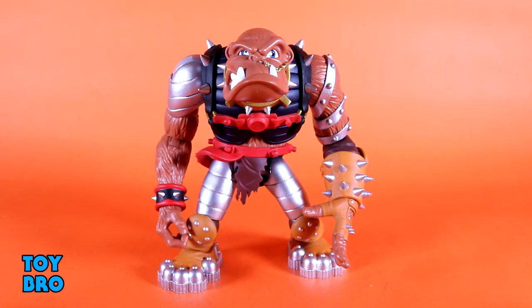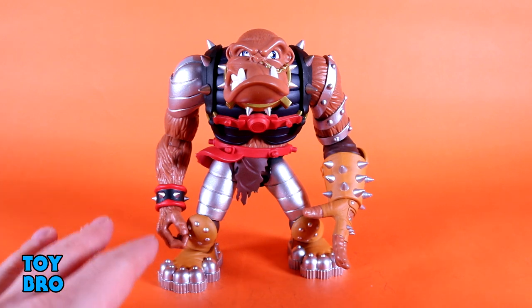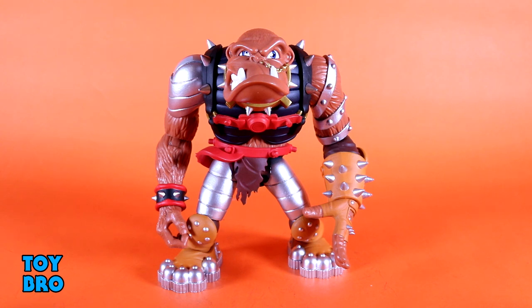Here he is out of the package — our Bruiser from the Bucky O'Hare line from Boss Fight Studio. This one is kind of a good one for me because I don't know what happened to my vintage figure. I may have lost him as a kid, so this one kind of replaces the vintage one for me and very much gives off those nostalgic vintage vibes. I'm really happy with the way he looks. He's very similar in articulation to a lot of the other figures in the line, but this guy is so much bigger — he is humongous by comparison and there is a lot of plastic here. He's very, very heavy.